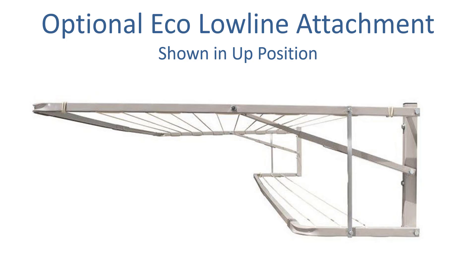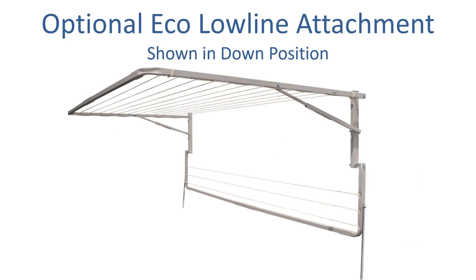If you're looking to add the most line space you can get, you can add what's called an optional eco low line attachment. This is another section that attaches to the back of the clothesline and allows you to get an extra three lines. This is really handy if you're looking to maximize your line spacing in a small area of 150 centimeters. Those extra three lines give you an extra four and a half meters of usable line spacing. It attaches to the mainframe and goes up and down when the mainframe does, but if you didn't need to use it on any given day it simply unhooks from the mainframe and folds flat to the wall so it can be out of the way.